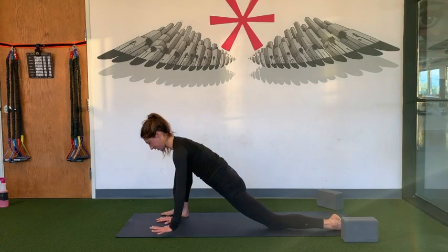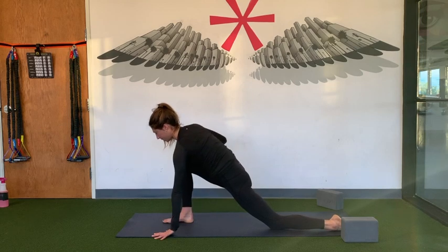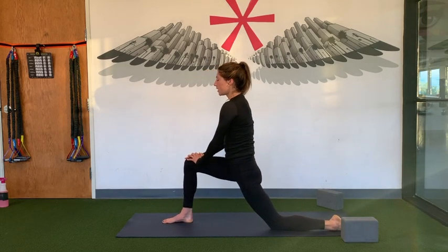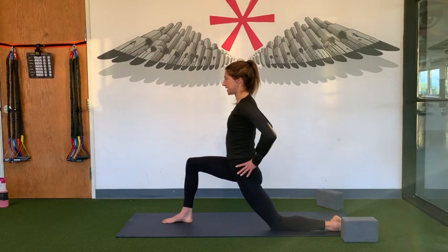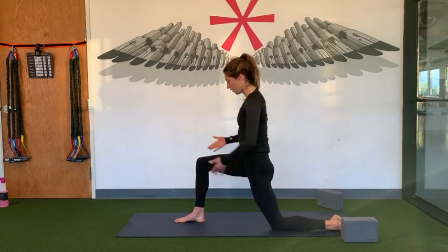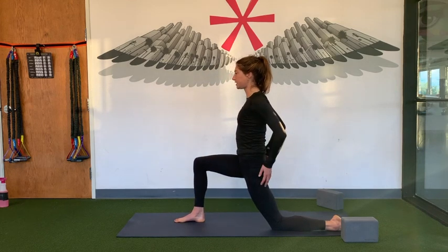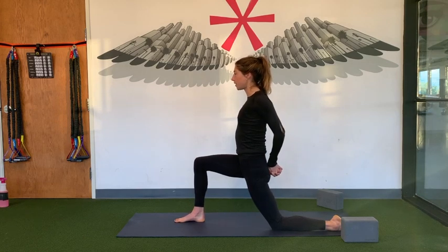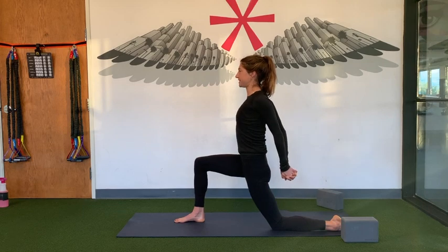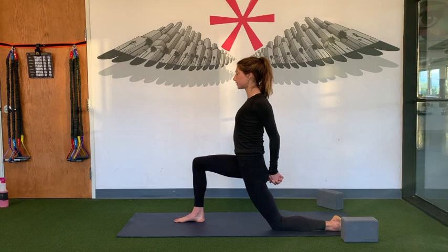Everybody come onto your hands. Toe-heel your right foot towards the middle of your mat. Press yourself up. From here, take your tailbone and lengthen it down — a lot of times you can arch the lower back especially if you're super bendy there. Front knee right over your front ankle. Roll your shoulders, interlace your hands behind your back. Roll your shoulders again, pull down, pull up — chest is lifted. Look straight out in front of you.